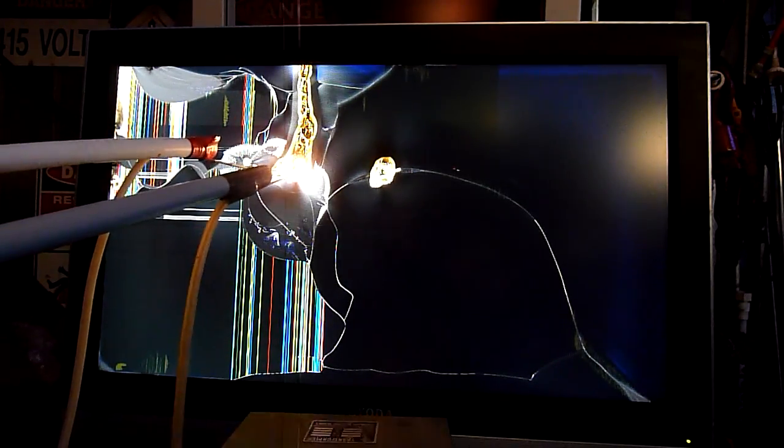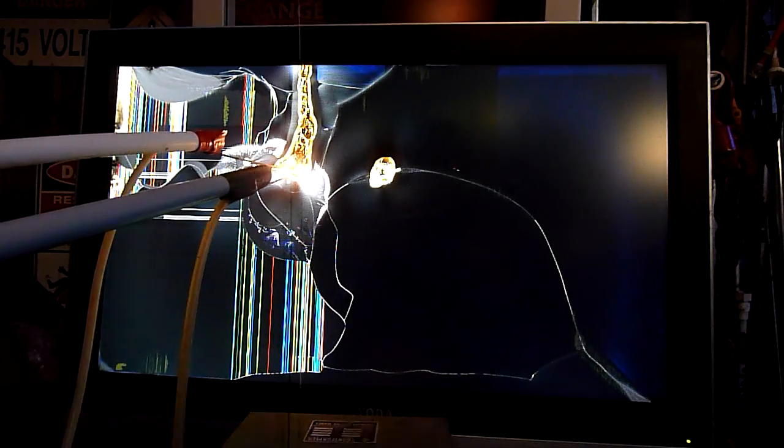Oops — I think some more glass just broke. It's because we're making it hot, that's all. Might as well just break out the blowtorch if that's the case.